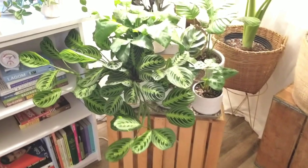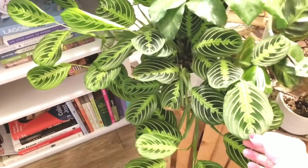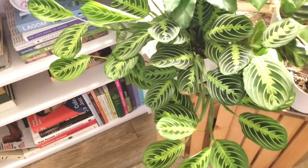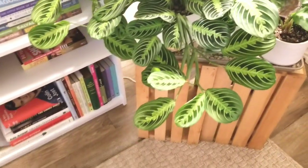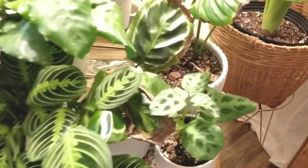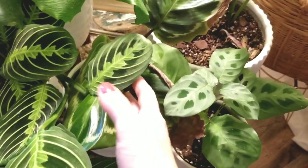This one here is my maranta. I picked him up during quarantine, so he's been here probably two or three months. I love that plant — I love how it's kind of unruly and just falls all over the place. There's another one here too.